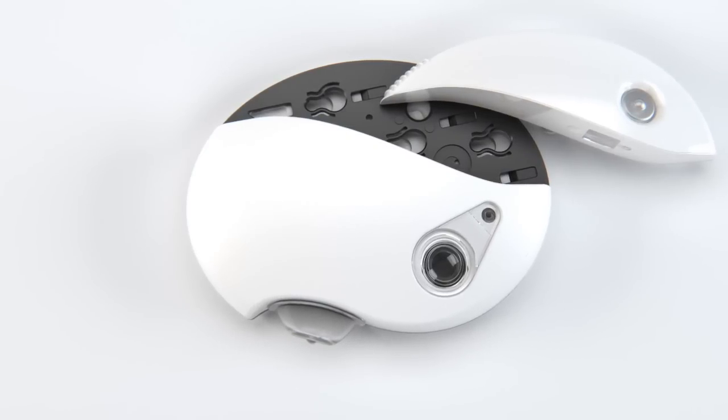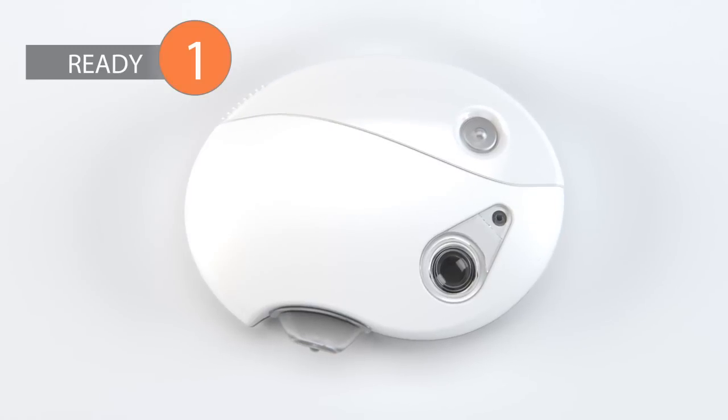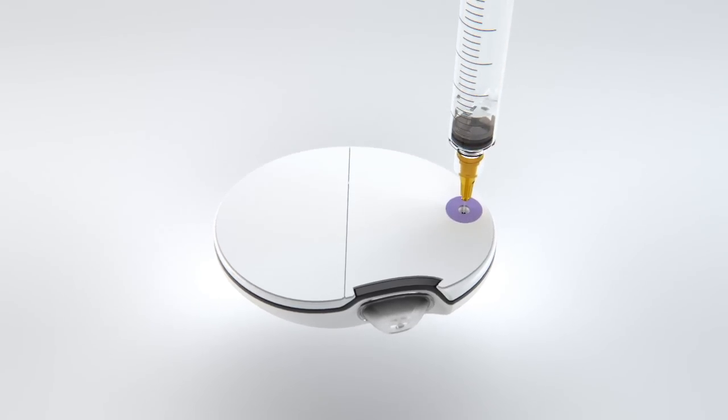To prepare PAK, begin by connecting the messenger unit onto the insulin infuser. A green light and vibration confirms the connection. Then draw insulin with a supplied syringe and fill the infuser. PAK is now ready.